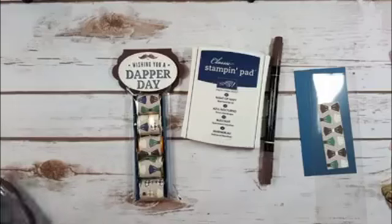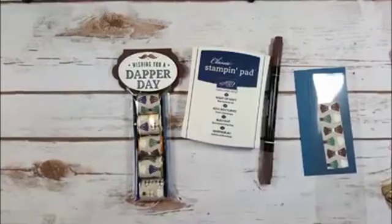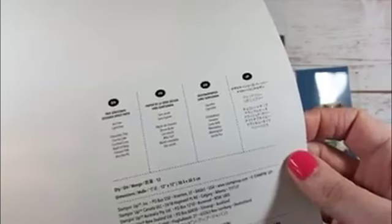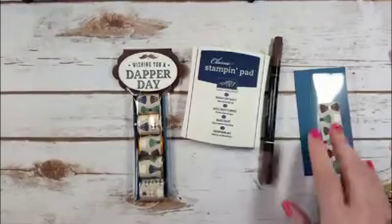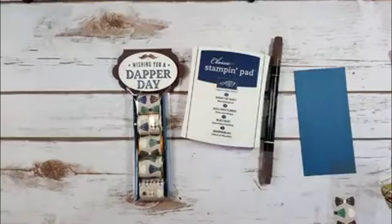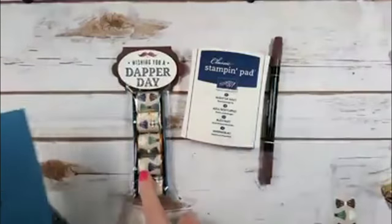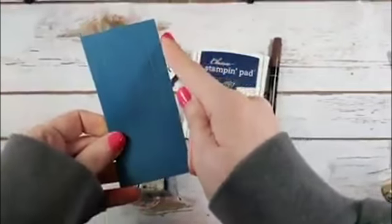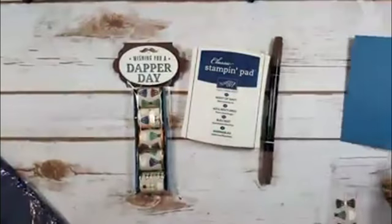The designer series paper is called True Gentleman Designer Series Paper. The color in there is Night of Navy, not Dapper Denim. So I'm going to cut a piece of Night of Navy cardstock — the tray piece for five nuggets is four and seven-eighths by two and three-eighths.